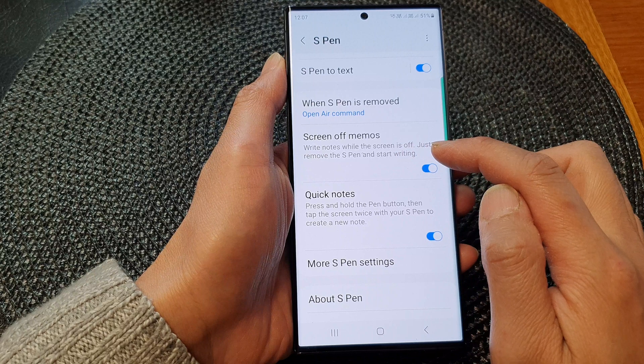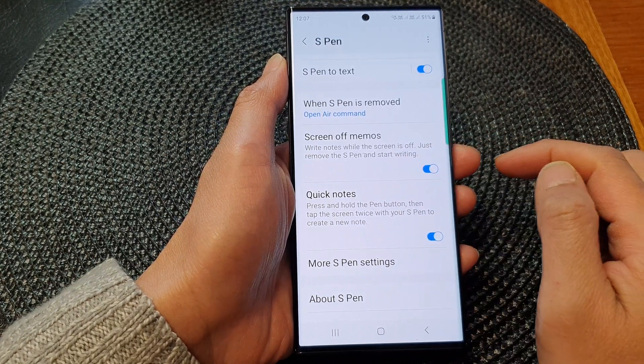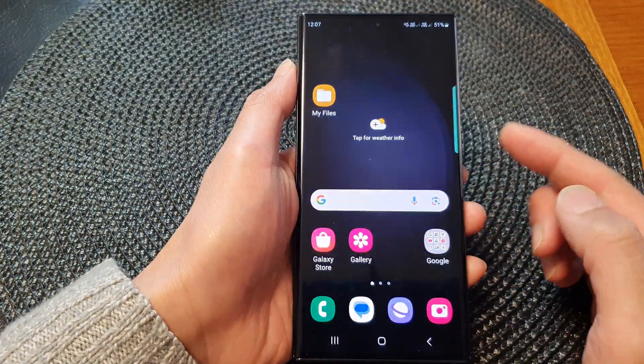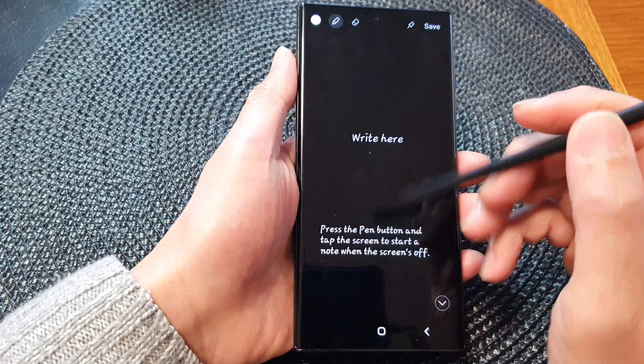This will allow you to write notes while the screen is off — just remove the S Pen and start writing. So this is on now. You can see if I turn off the screen, I can simply pull out my S Pen and then start to write notes straight away.